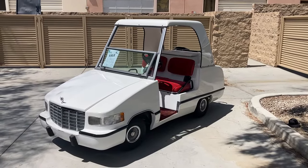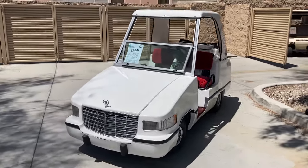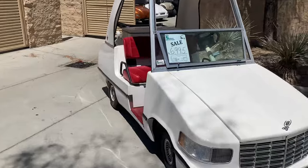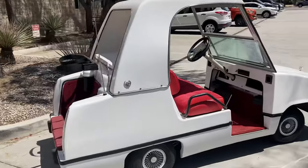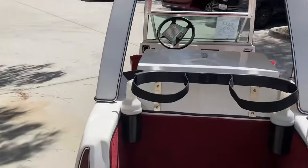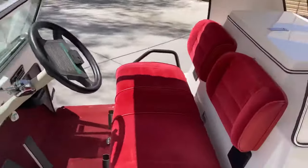Hi folks, welcome. I'm at Golf Carts Afternoon Edition of the virtual test drive. Here we've got the Cadillac cart by Ohmco, a 48-volt cart that was initially licensed with Cadillac, so they used a Cadillac emblem and Cadillac body style, even down to your hood ornament.